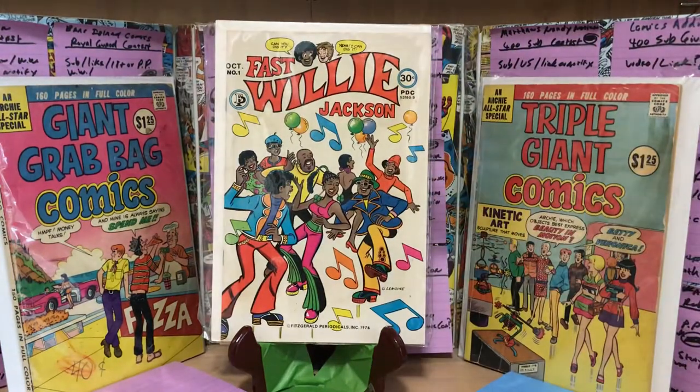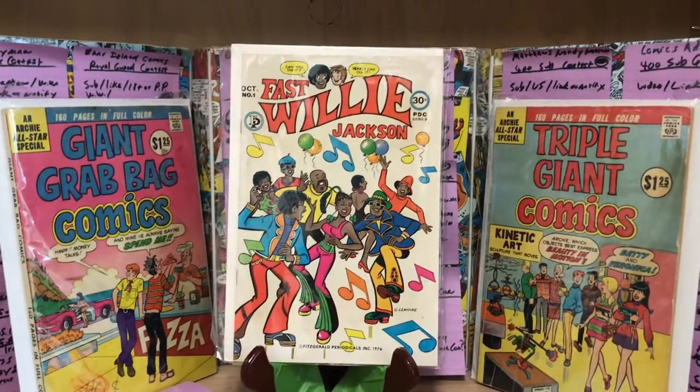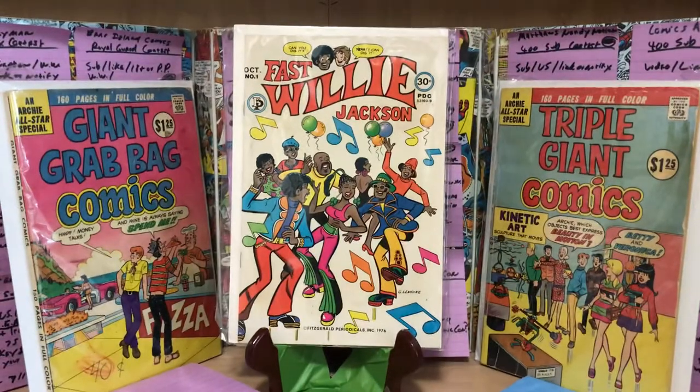About a couple years ago I talked about this series in a very general sense, but today I'm going to go a little bit more in depth about this really quite interesting seven-issue series. This was by Fitzgerald Periodicals, and their only other comic book series were historical biographies of African-Americans — important events or people like Martin Luther King, George Washington Carver, Alexander Dumas, etc.